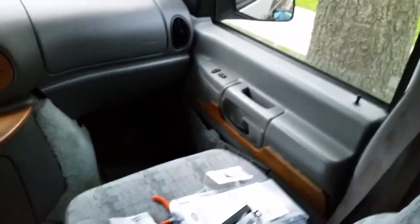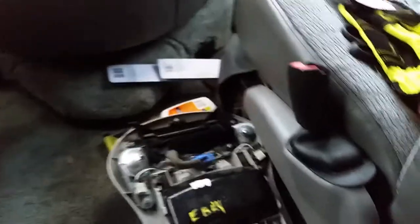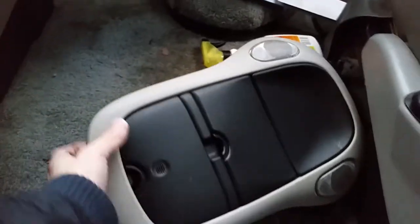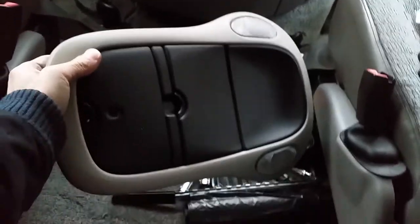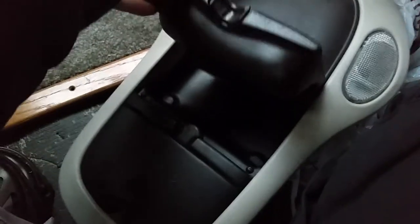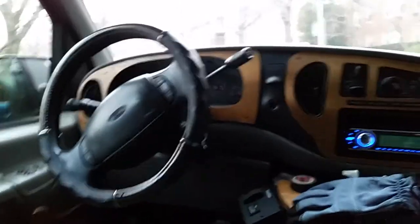I also bought this console off eBay — it's from Chrysler, the same kind I had, Chrysler Town & Country or Dodge. I'll have to cut the hole a little bit wider to fit it in, and I'm going to put all LED lights in it. It has compartments for sunglasses and I'll put some switches right here.